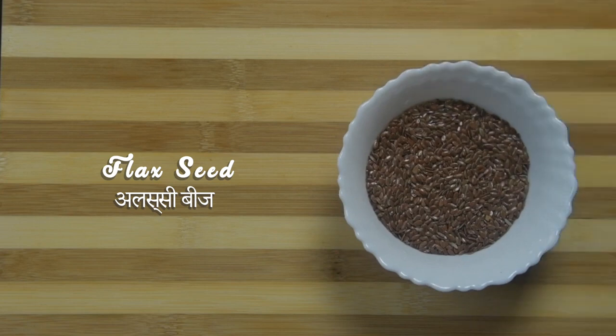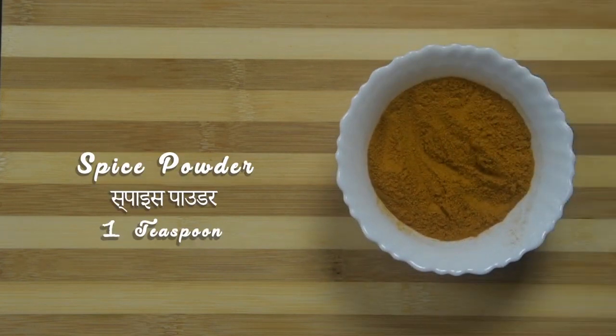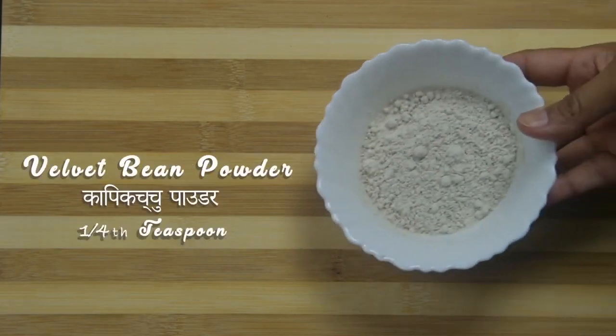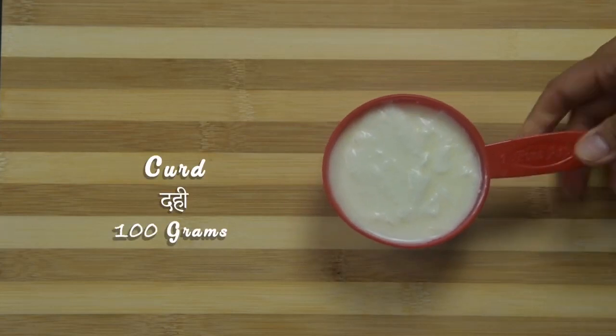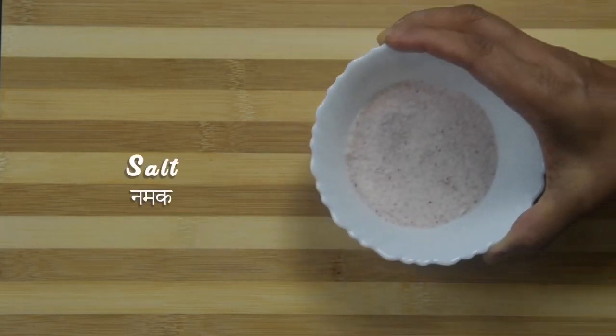Ingredients to make flax drink: 1 tablespoon of flax seeds, 1 teaspoon of spice powder, 1/4 teaspoon velvet bean powder or karpikachu powder, 1 cup curds, and salt to taste.